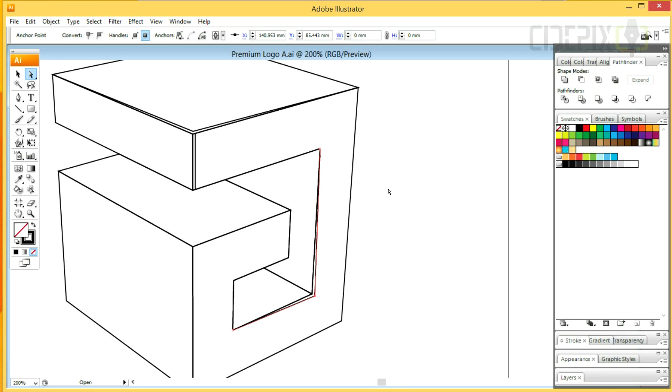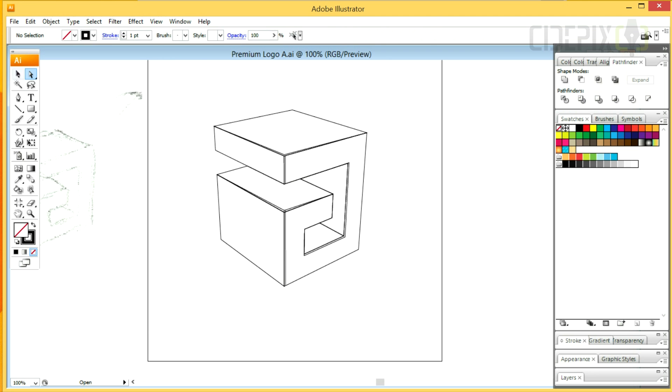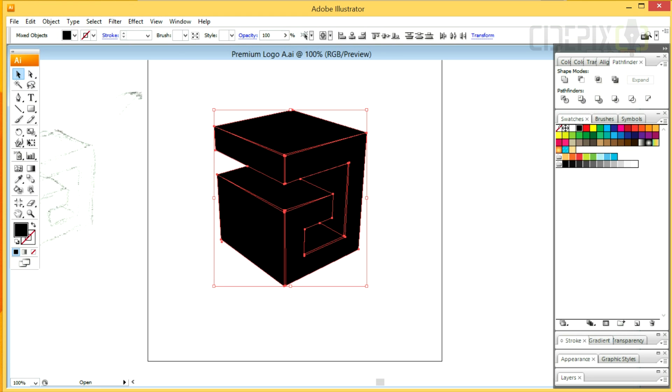These additional lines will be useful when I'm coloring the shape. I'll now go to the Pathfinder panel and click on Divide while everything is selected.